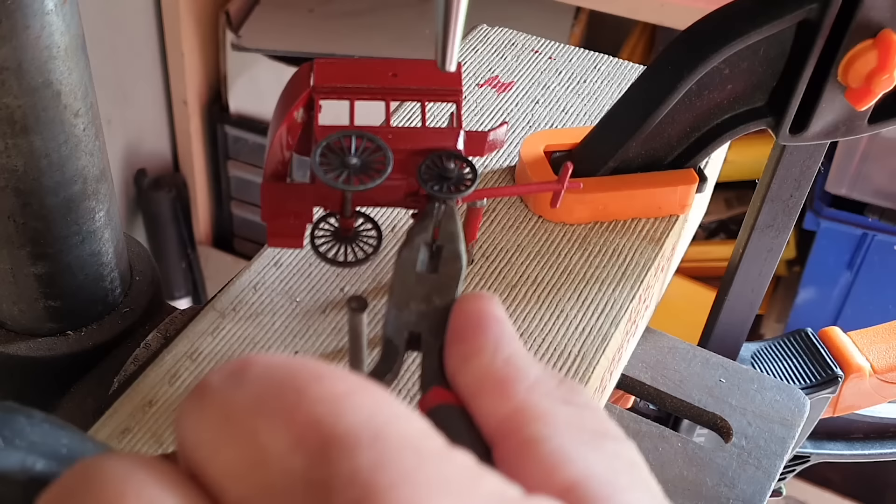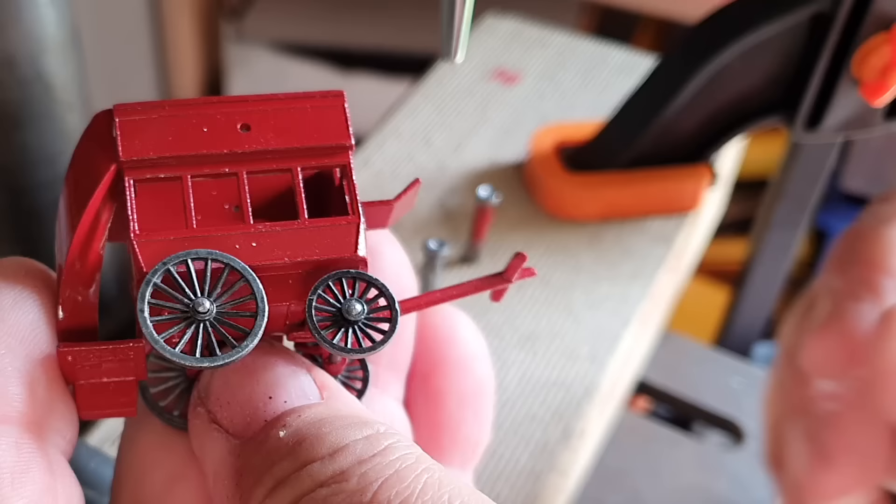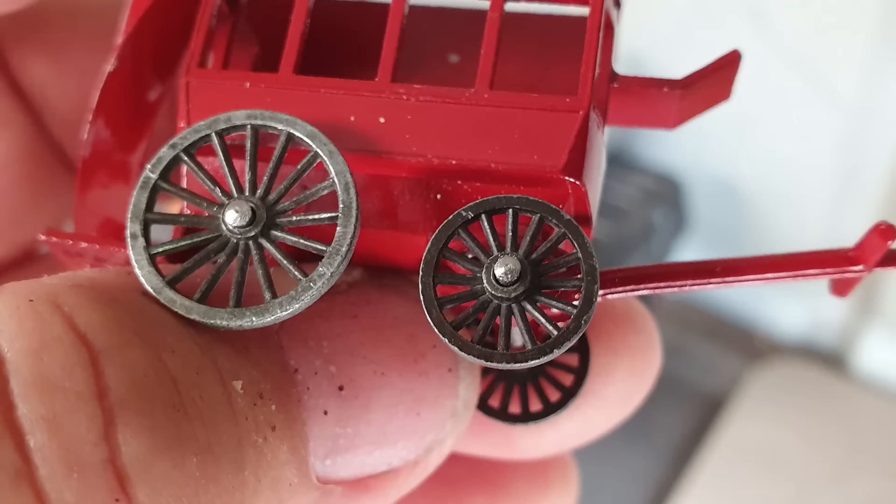I've only got one axle end to do today, and using that nail punch in my drill press it was literally a five-second job - although it did take me about 20 minutes to carry the camera stand and lighting setup out to my shed and set it up. So a five-second job that took 20 minutes.